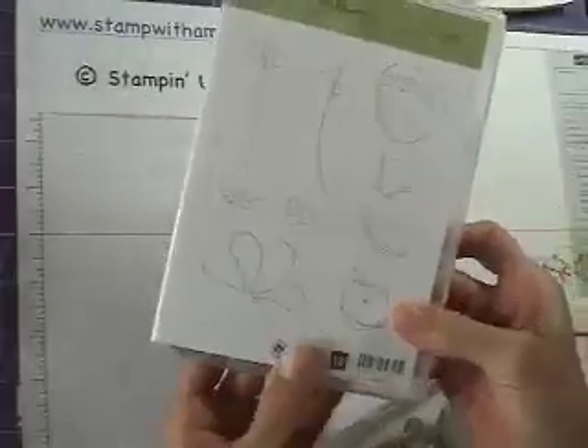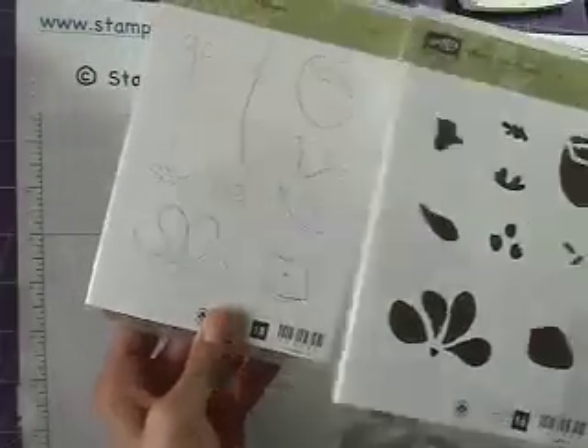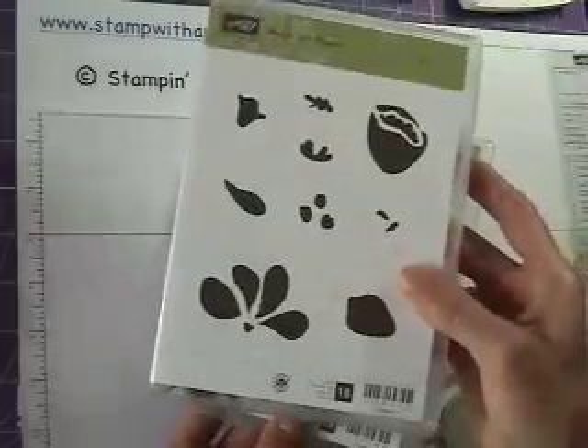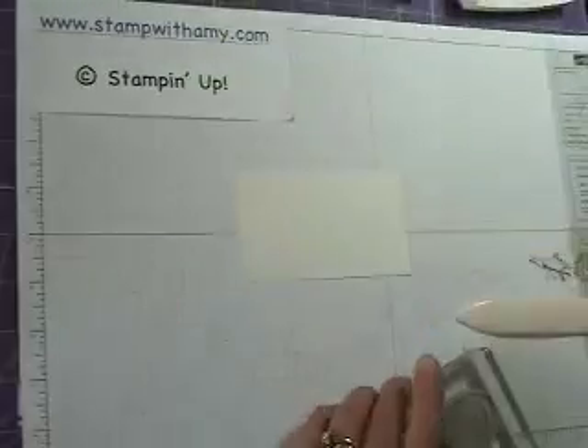It comes in two different kits if you get the clear mount. This is the inside, so you would stamp the outline in black and then stamp the inside right on top of it in a color, but today we're going to watercolor with aqua painters instead.